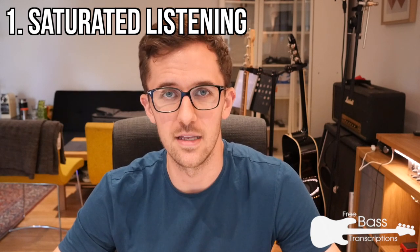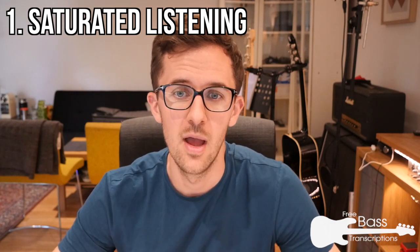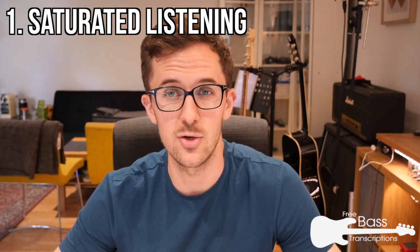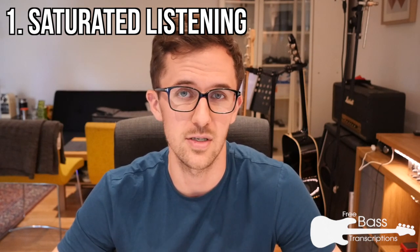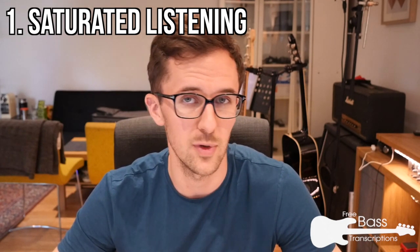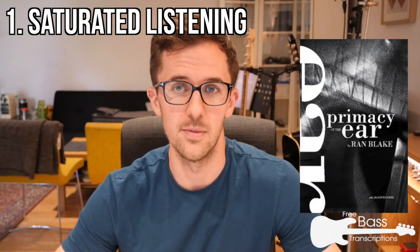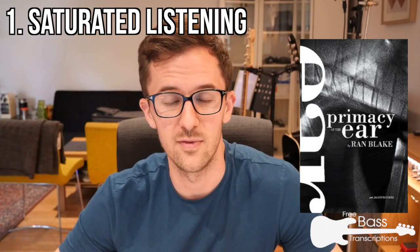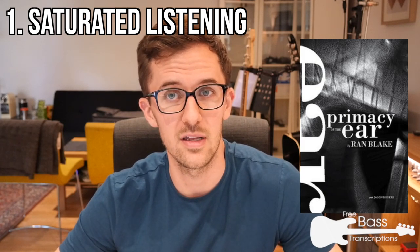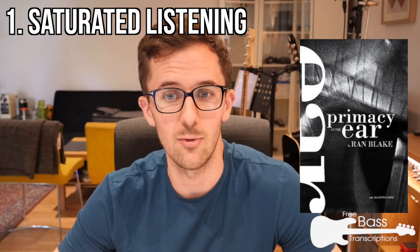The first practical point is saturated listening. You need to get incredibly familiar with the piece of music you're trying to transcribe. I'd recommend making a transcription playlist, putting it on your phone, and listening to it whenever you go somewhere — on a train, a bus, walking around. Ran Blake's excellent book 'Primacy of the Ear,' which is about as entertaining as an ear training book can get, has great advice on this. I'll put the link in the blog post.